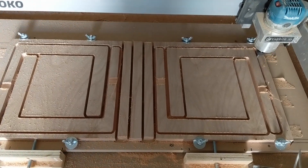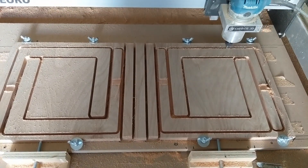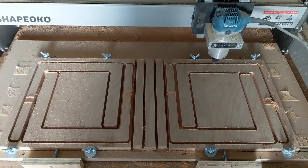What's up internet, Austin here with a video about my carbide 3D CNC router setup, specifically my very simple DIY clamping system.